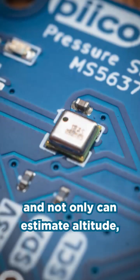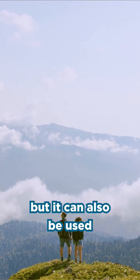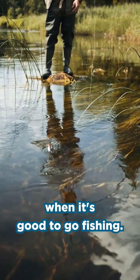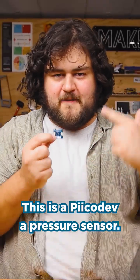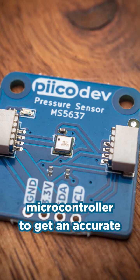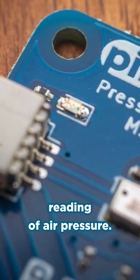This is an atmospheric pressure sensor, and not only can it estimate altitude, but it can also be used to predict storms and even tell you when it's good to go fishing. This is a PKDF pressure sensor. We make it in-house, and it's a calibrated and sensitive module that allows your microcontroller to get an accurate reading of air pressure.